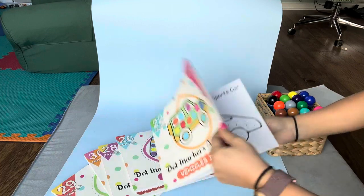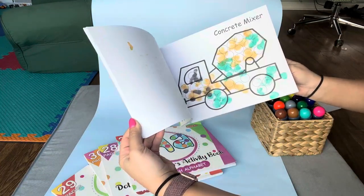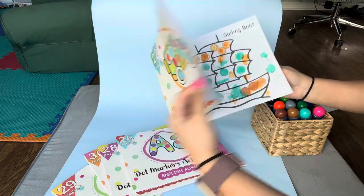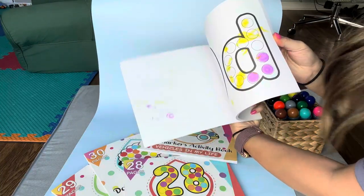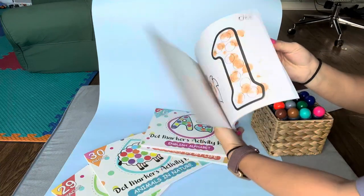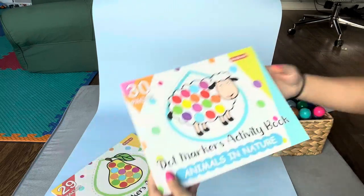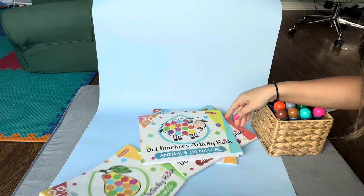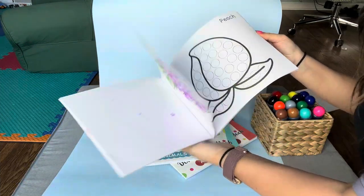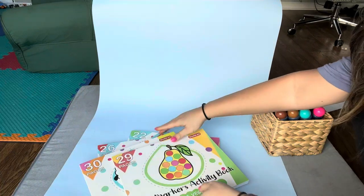We have vehicles — we've already done some truck pages, so this one is all vehicles. We have the alphabet, we have numbers, and then we have animals and nature, and then fruits and vegetables. Super good categories, of course, at this age to learn and practice.